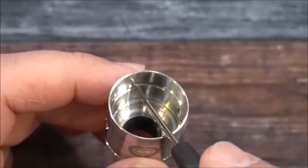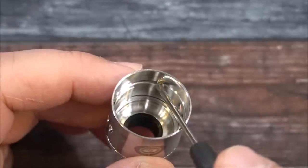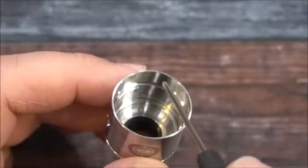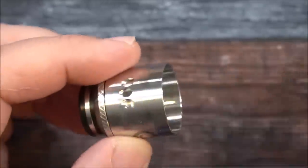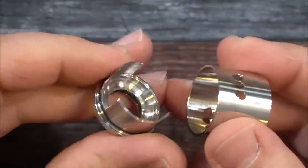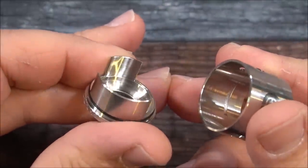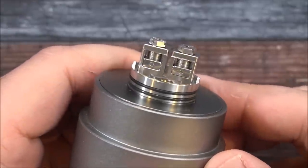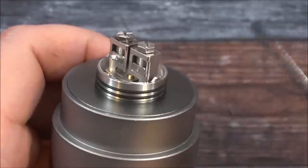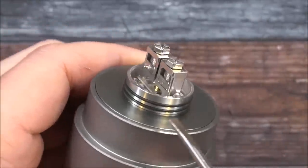There's the inside of the top cap — it's got a locking system but with some play so you can adjust your airflow. You've got that channel there. Pushing the pieces apart reveals the airflow control ring. And there is the build deck — it's a clamp build deck, just beefy. The locking system uses notches with pieces that glide inside — one on each side.